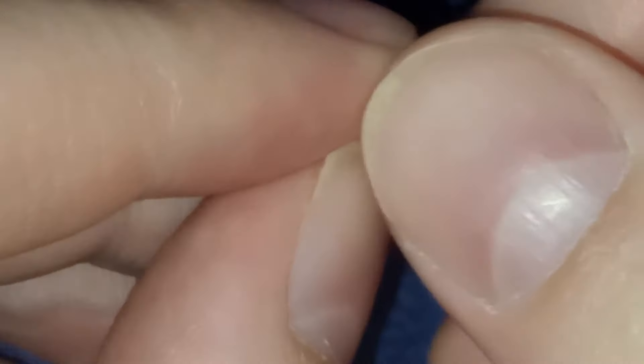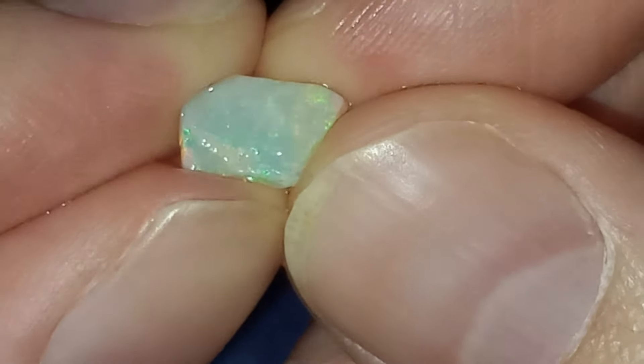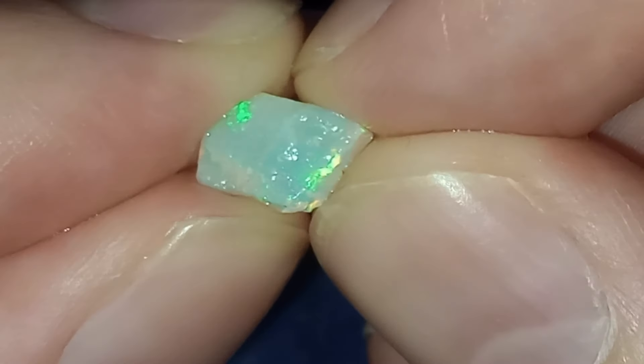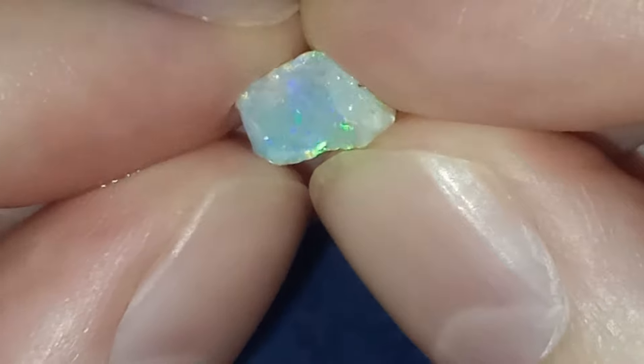Hello and welcome back to my channel. This week we're going back to the parcel of small stones from Cooper Pedy that I got. I've got something quite nice today — if you've already seen the thumbnail you already have an idea. This is the stone, and I want to clear it on this side and also check if there is actually a crack here, which would be bad, but there's some color and this side is very nice.